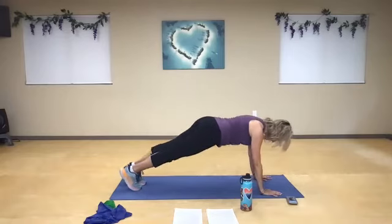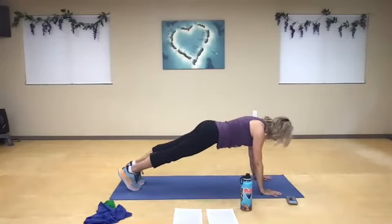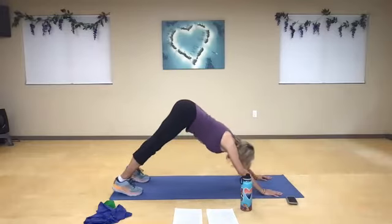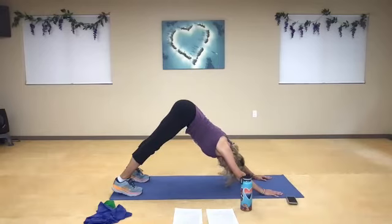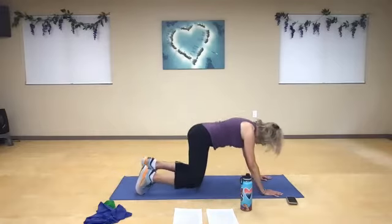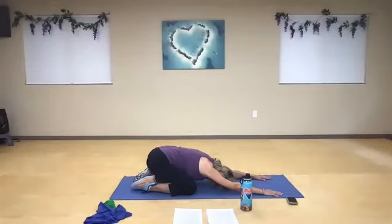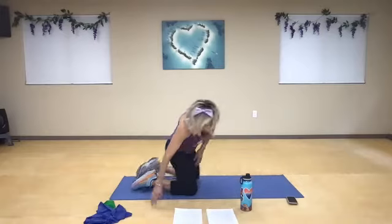Pull that belly button in nice and tight and just feel the strength of the entire body. Walk your feet to distance, push back downward facing dog — pull the belly button right into the spine. Bend the knees and sink back into child's pose. Create that nice long stretch. Big inhale and a nice big exhale.